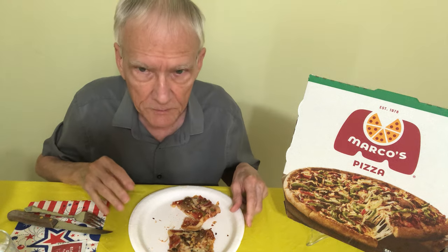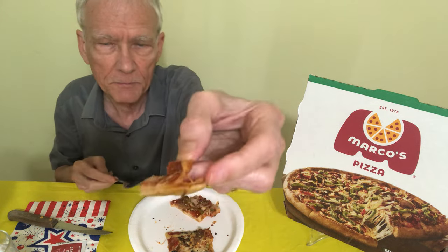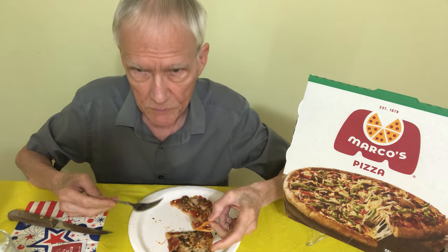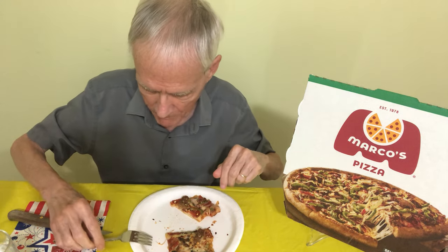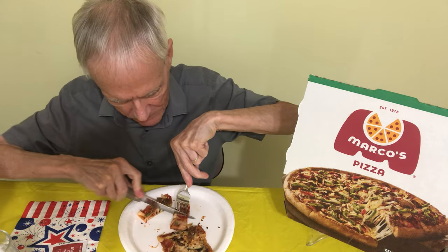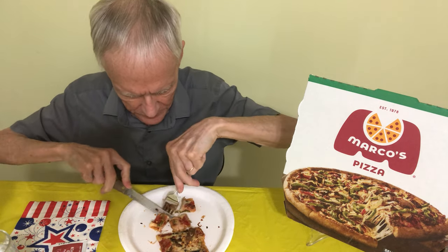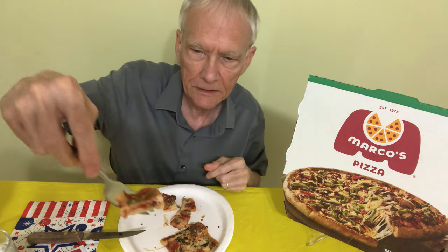There are some little kind of peppers and some meat — I can't remember what kind. Here's a nice piece of pepperoni right there. I apologize — I'm not going to do my bad Italian accent. We're having pizza today, that's all I can say. I think these are little green peppers. I can't remember everything they put on it, but it looks kind of like a green pepper.